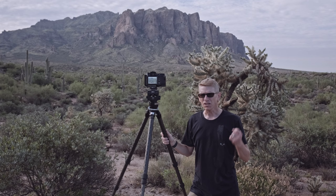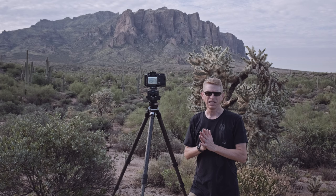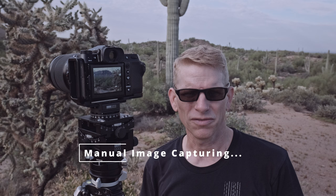Focus stacking is a two-part process. One, you're going to take images on the camera. And two, you're going to combine those images on the computer into a single image. Capturing the images in the field is the first step, and we're going to capture them using a manual process — it can be done on any camera that has a manual focus system.